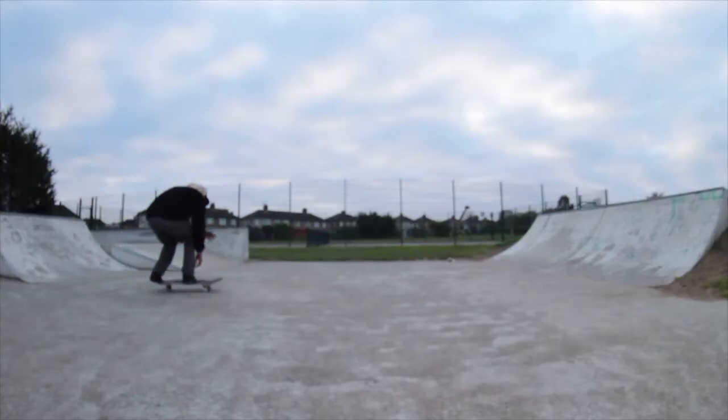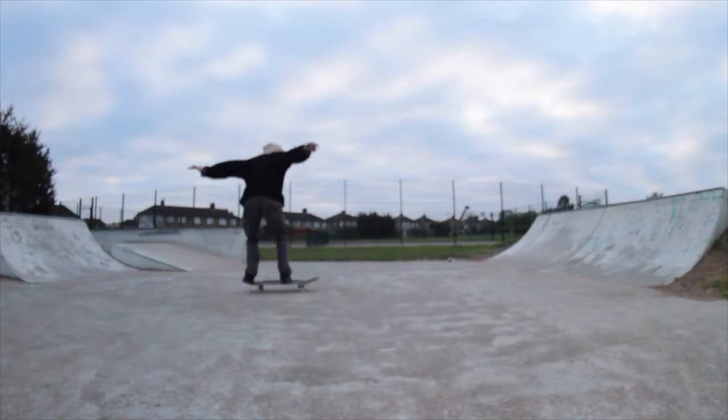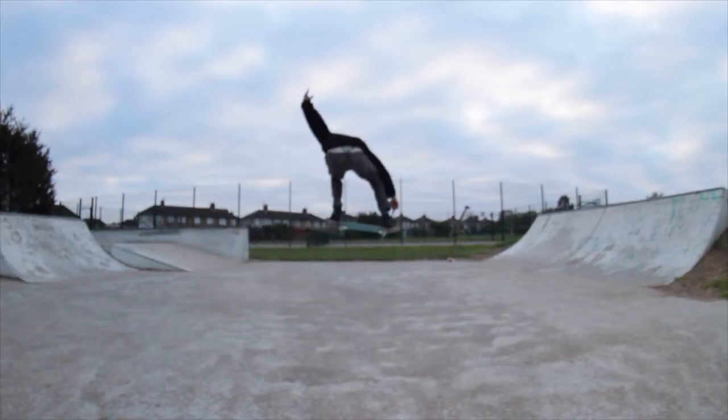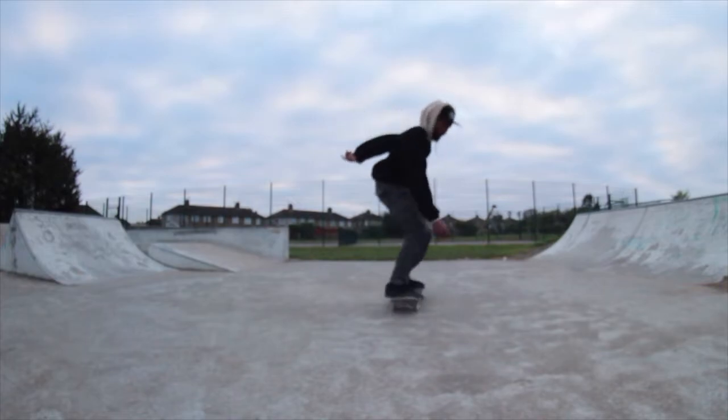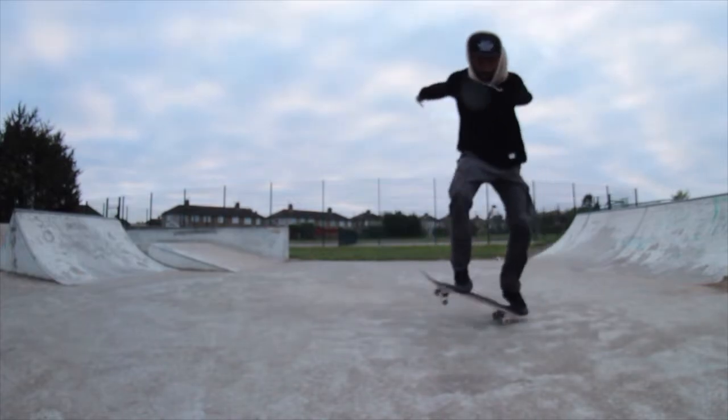As I said previously, this is one of the tricks you can always improve — there's never a point where you've peaked at it. As you can see here, what I'm doing is popping it down, using the momentum of the pop to jump up, then dragging my foot to level it out, and then just dropping my board and rolling away.